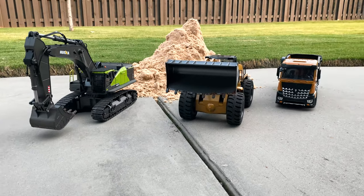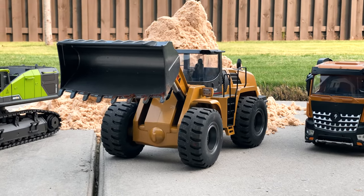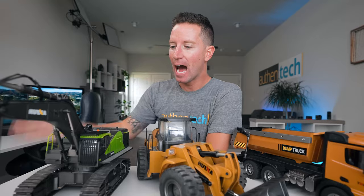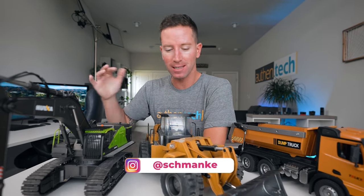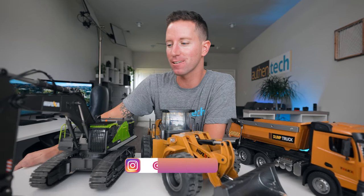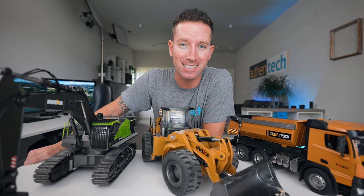Either way, if you're into RC or construction, or just looking for a new hobby, these things are a ton of fun. I'm having a blast and we'll continue to play with them over the years with my little boy. Thanks so much for watching, thanks to Banggood for sending them over, and I'll see you guys in the next one.